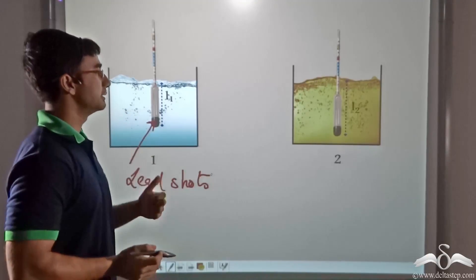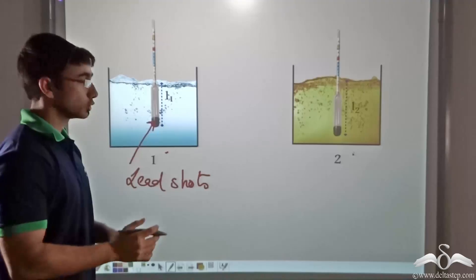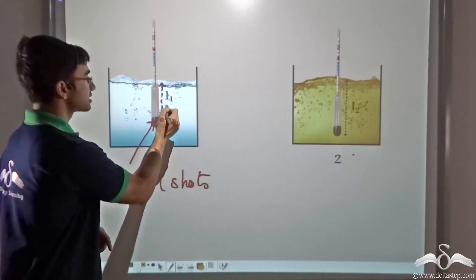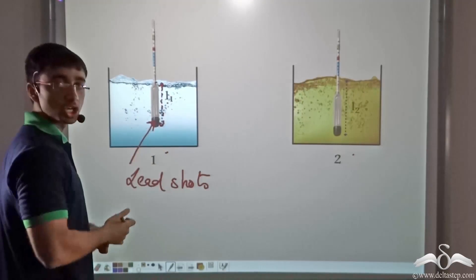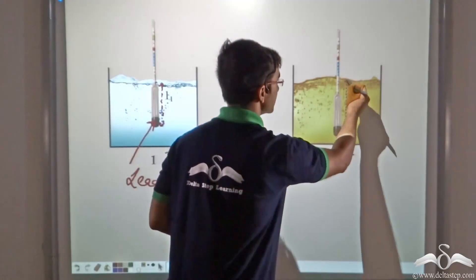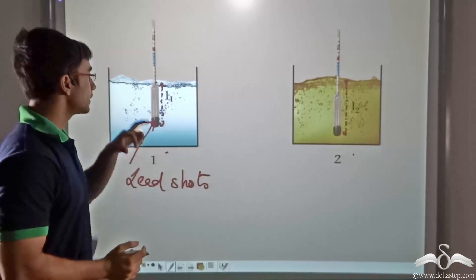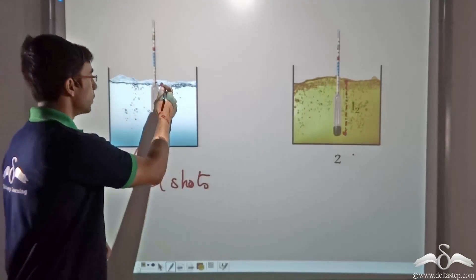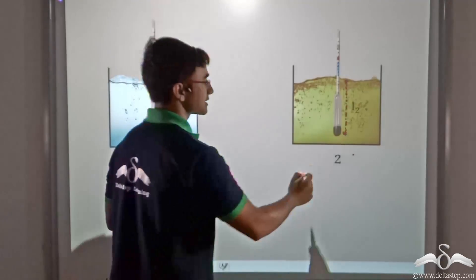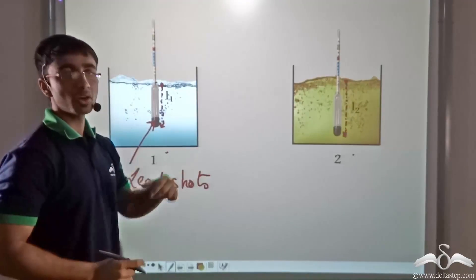Now let's say the hydrometer is dipped in two liquids: liquid 1 and liquid 2. When the hydrometer is dipped in liquid 1, it is immersed till a length L1 below the surface of the liquid, and when it is dipped in liquid 2, it has been immersed for a height of L2 beneath the surface. As you can clearly see from the diagram, L1 is less than L2.